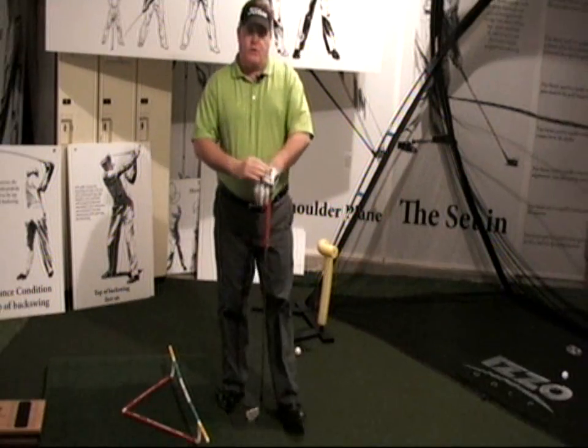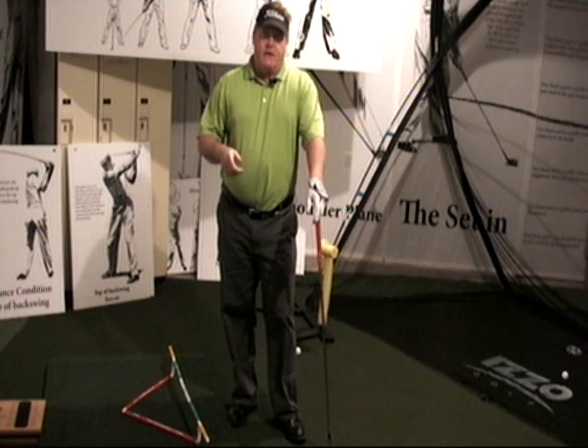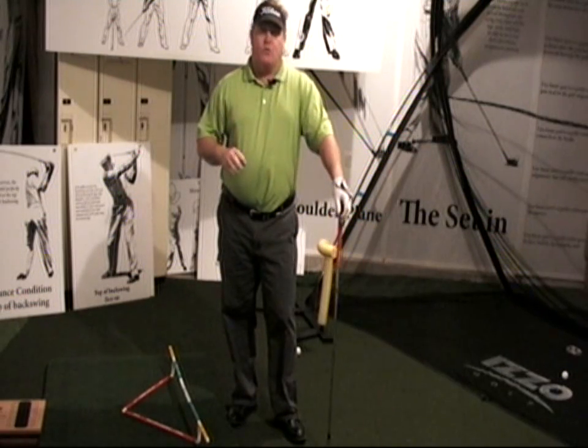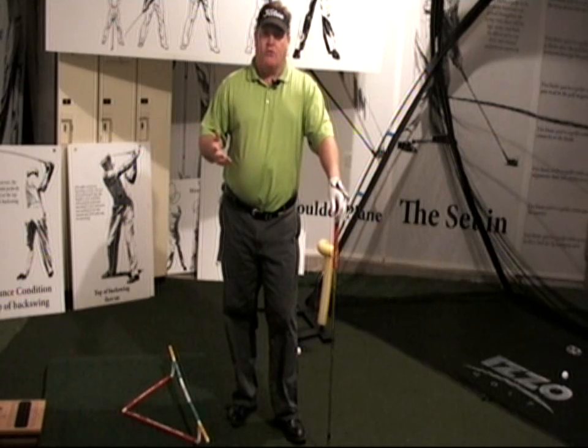Hello and welcome to my continuing series of best golf tips of all time. Today's tip is from Alex Hay from 1957. What Alex was talking about was aiming, misaligning, setting up to the golf ball correctly.